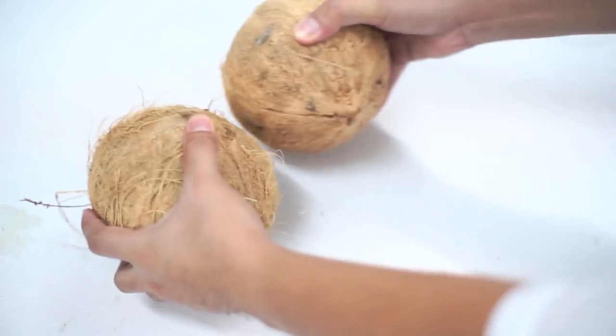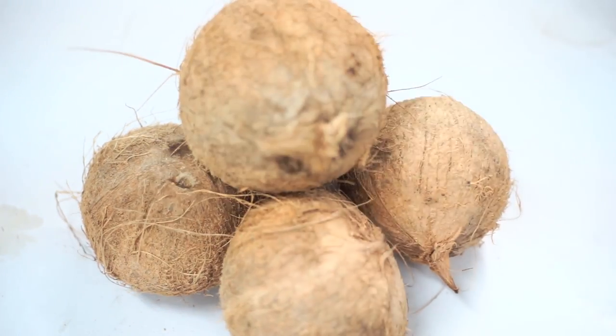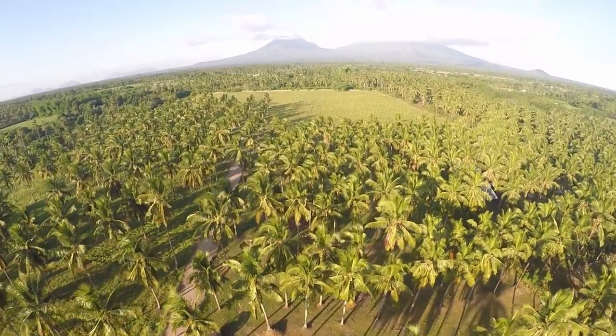There is a growing global demand for coconut as a healthy alternative to artificial drinks. The Philippines is one of the lucky countries to have been blessed with an abundance of coconuts.